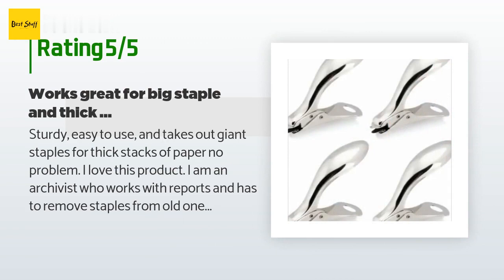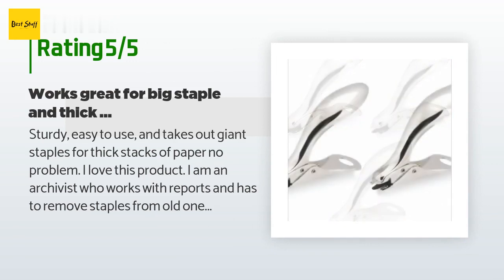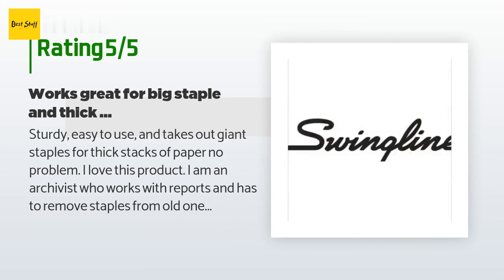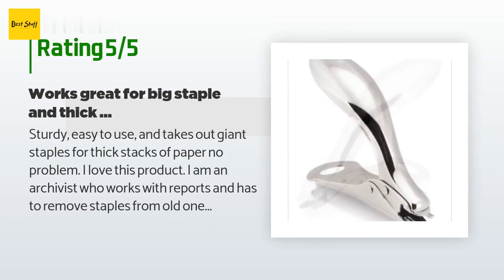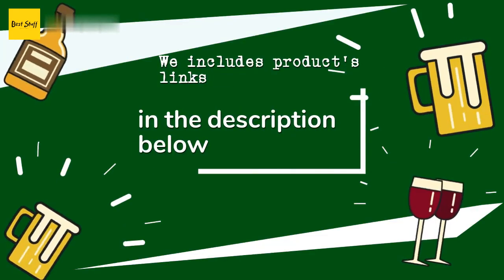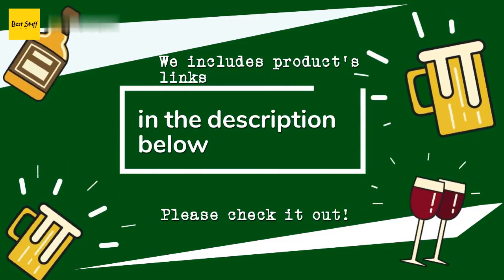'I am an archivist who works with reports and has to remove staples from old ones since they are not archival. This makes it easy to get these giant staples out of reports of hundreds of pages without difficulty, and does very little damage to the paper. If you are removing regular staples from less than 30 pages, I would recommend getting another tool like a flat staple remover.'